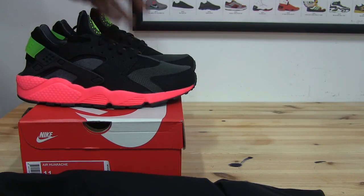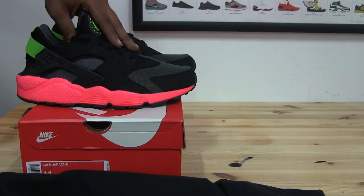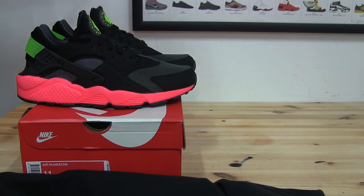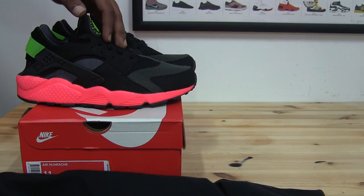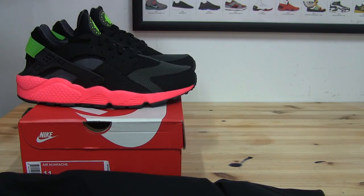These are not sitting, guys. In the US, these are by far the most popular Huaraches to drop this year — not even the Scream Greens, Triple Blacks, or Cool Grays are moving like these are. Those ones you can actually find sitting in a lot of stores in different sizes — not these. Any place I mentioned either had them and is out of stock, or by the time you've watched this video they'll already be out of stock. I can't speak for the UK because over there every single Huarache that drops is popular — over here in the US we're just not on that level yet.